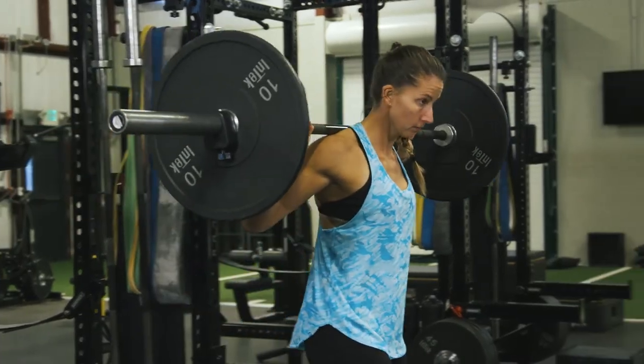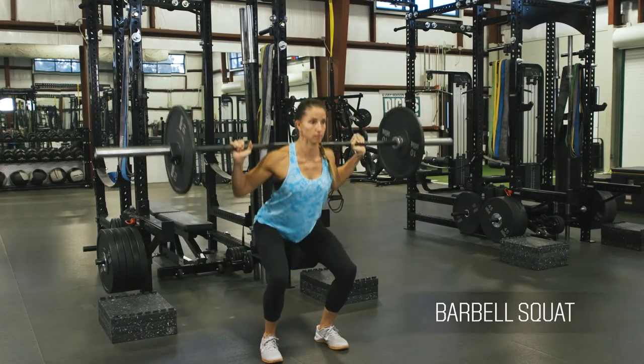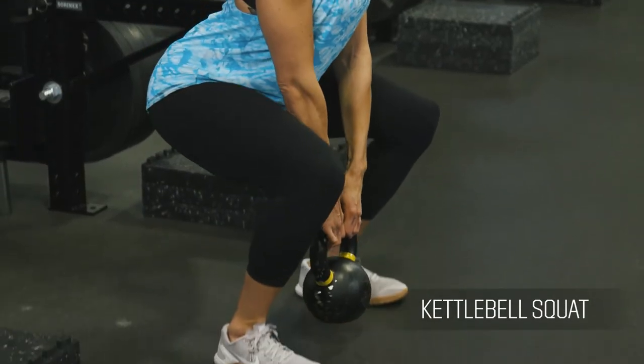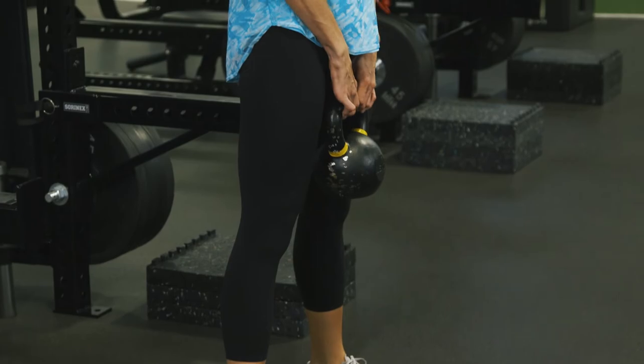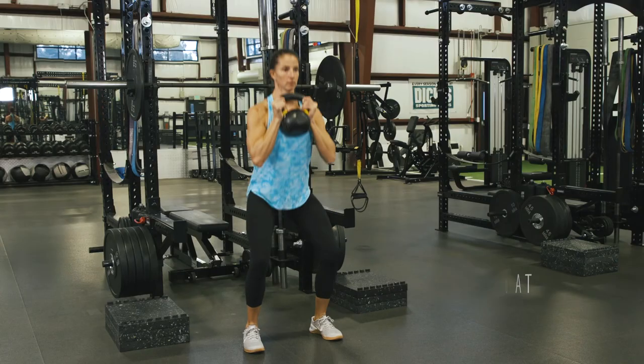There are multiple ways to perform the squat — here are a few variations. The squat pattern is the foundation that enhances overall strength, lower body power, and explosiveness. There are many variations of this exercise that have tremendous carryover to all sports.